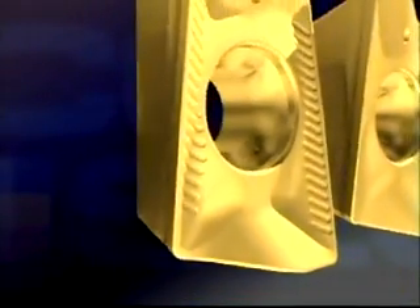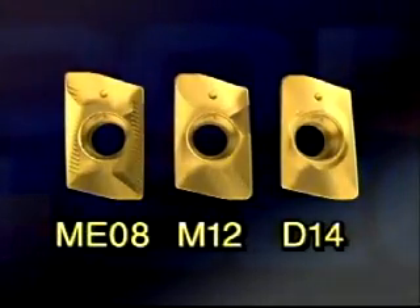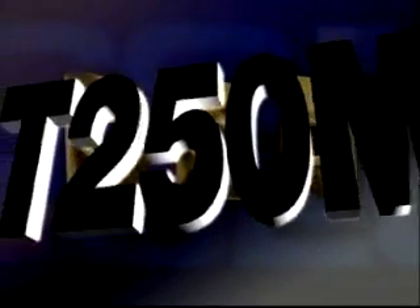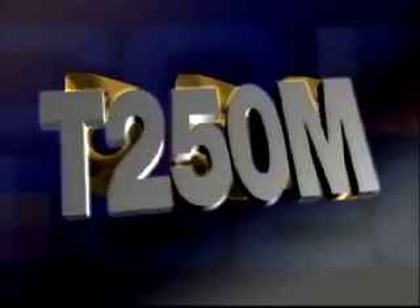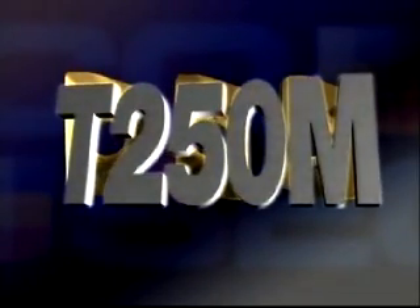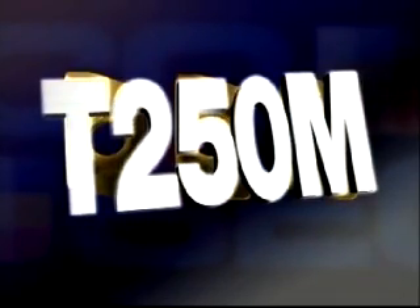SuperTurbo inserts come with different corner radii and geometries for different applications and all workpiece materials. There are even precision ground geometries. There is also a wide range of grades. One of them is the new universal T250M, a further development of our best-selling T25M, but now with even better wear resistance without any reduction in toughness. The T250M is suitable for both wet and dry machining.